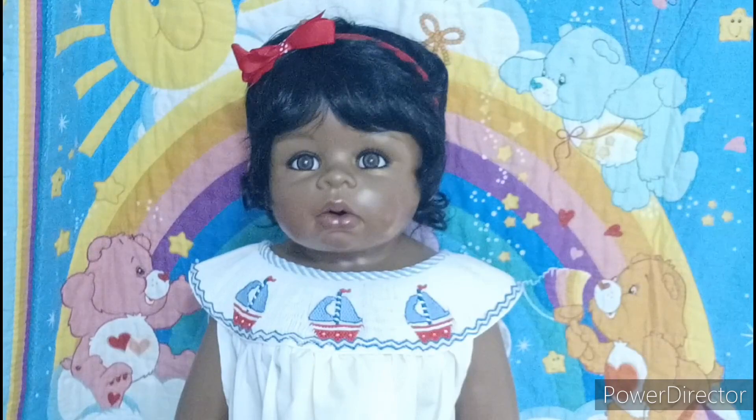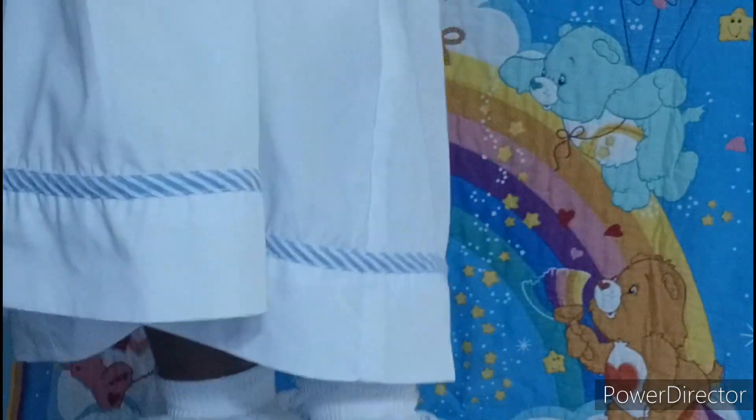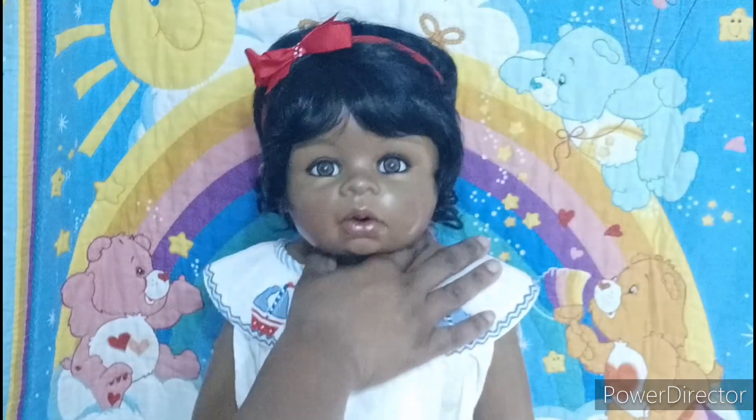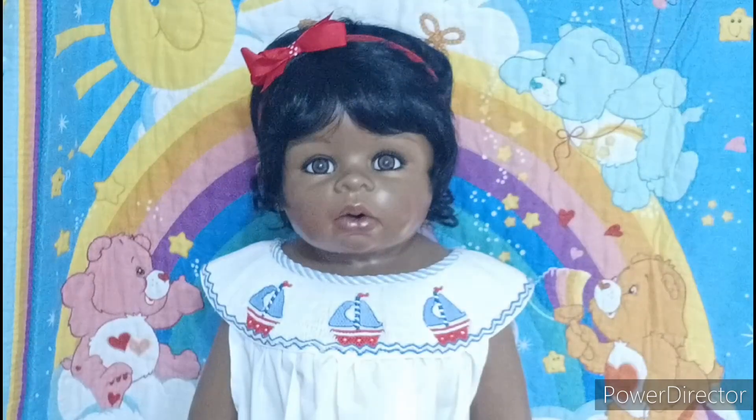I wanted to show you guys this beautiful dress that I thrifted and showed in a previous video. This outfit here would be perfect for the summer or the Fourth of July holiday because of the red, blue, and white color scheme and the little sailboats. I just matched it up with a little red bow and she is wearing just some little white shoes — or white sandals work too.